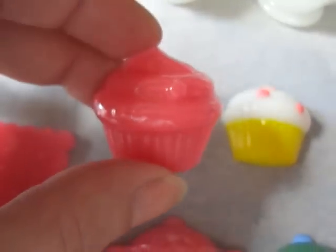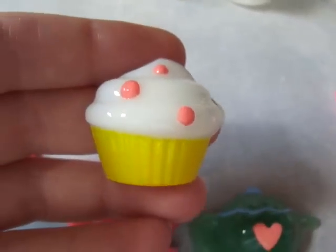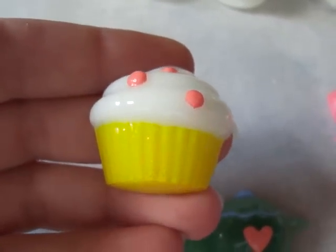Then the cupcakes. I have a pink one, and this one is finished. This one is adorable — I love it.